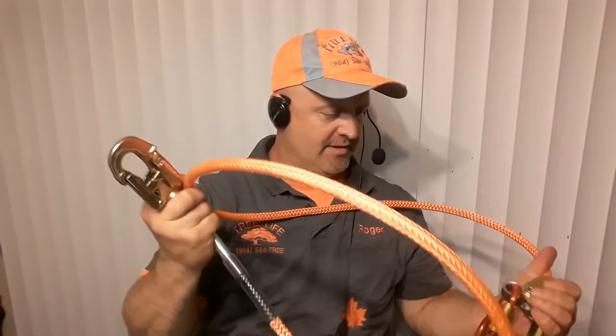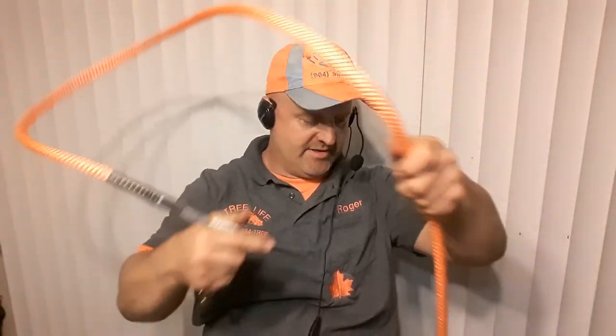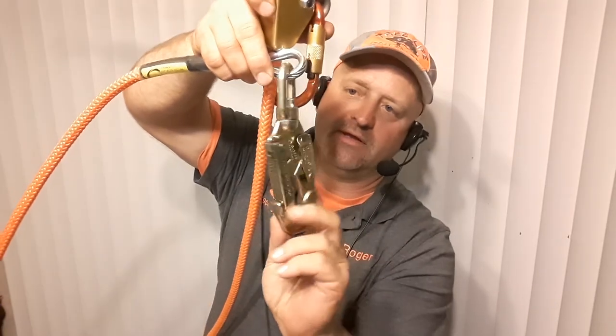I'm gonna put this on my new climbing gear set. I'm gonna let my guys use my old lanyard — it's just as good as this one, we've just been using it a while. They're used to it, and it's been outside a little bit. Anyway, just bringing you this lanyard and letting you know this is what I prefer.